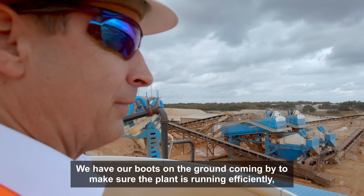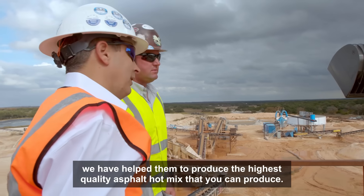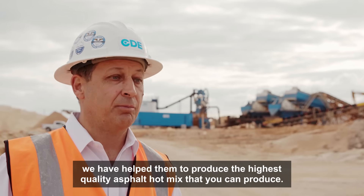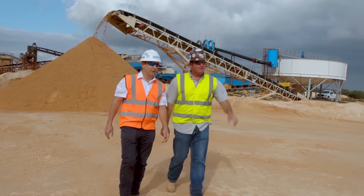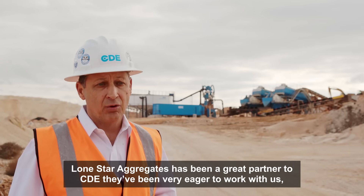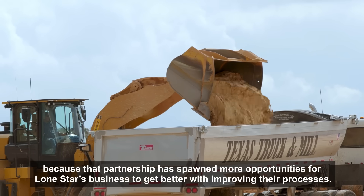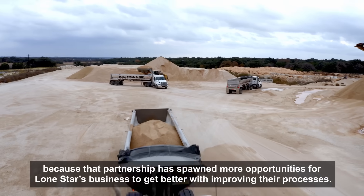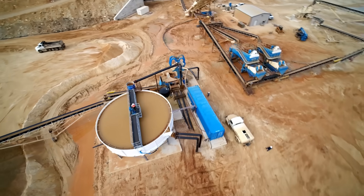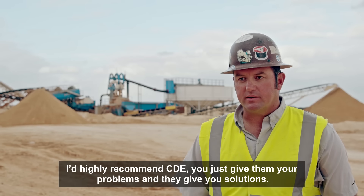We have our boots on the ground coming by to make sure the plant's running efficiently. We have helped them to produce the highest quality asphalt hot mix that you can produce. Lone Star Aggregates has been a great partner to CDE. They've been very eager and happy to work with us, and that partnership has spawned more opportunities for Lone Star's business to get better with improving their processes. Lone Star Aggregates — I highly recommend CDE. You just give them your problems and they give you solutions.